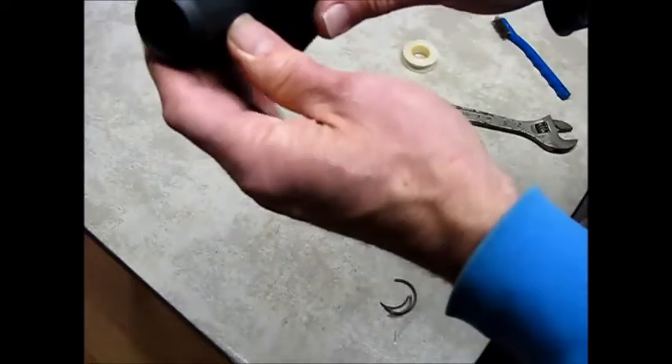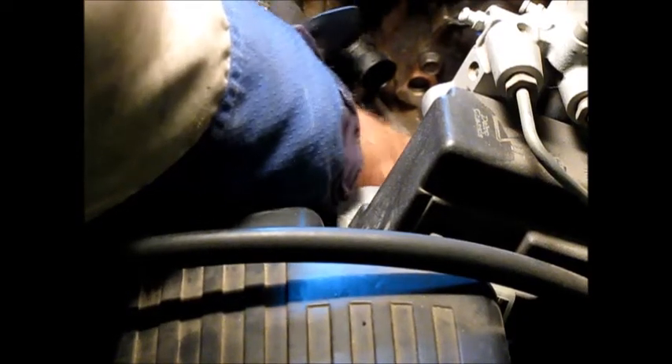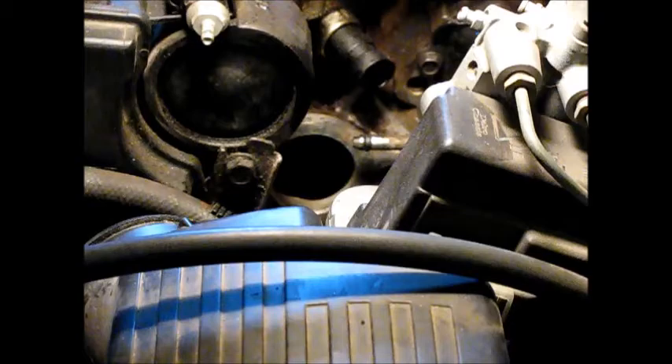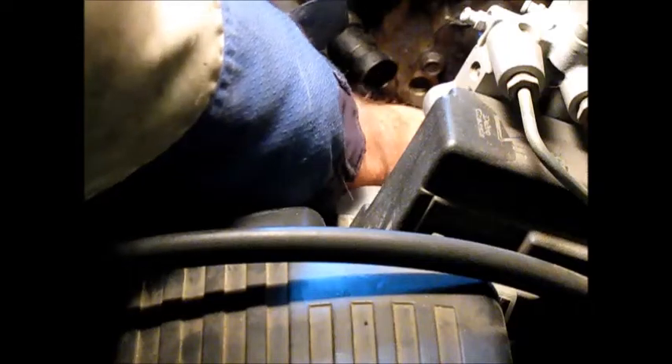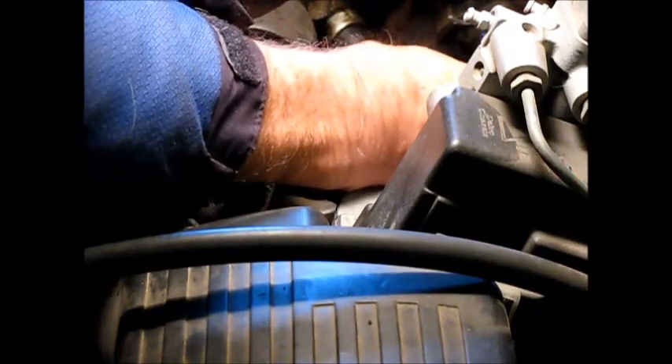You don't want to go mad with torque on here — this is plastic. Make sure you clean up the surface where the new water outlet is going to seat. Get a rag in there and clean it up. There's some buildup in it, so I'm probably going to go over this lightly with a little steel wool or some sandpaper.